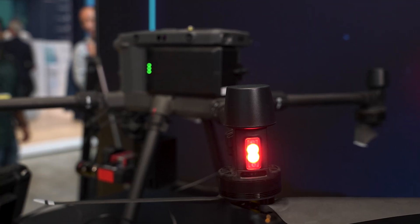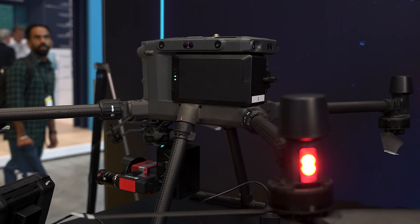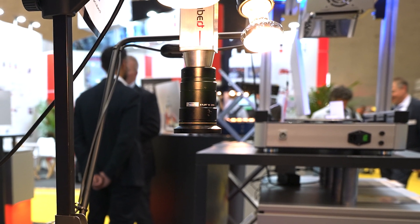Our cameras are used in so many applications, like you can see here — for drones and agriculture and forestry. But also our cameras are used in many industrial applications and even in biomedical applications, as you can mount our cameras on microscopes or other medical devices.